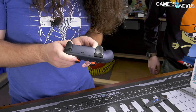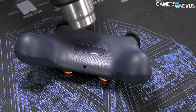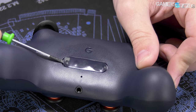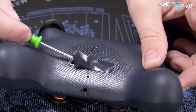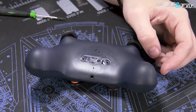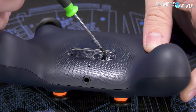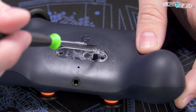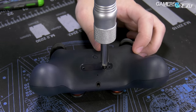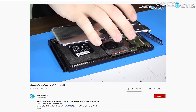Using a heat gun — can you see that bubbling effect? That made it malleable enough. There it is: a single screw hidden under the plastic. Looks like it's TR9, Torx 9 size. We've taken apart a good number of controllers in the last two years, and I haven't had to use a heat gun on any of them, so that's new.